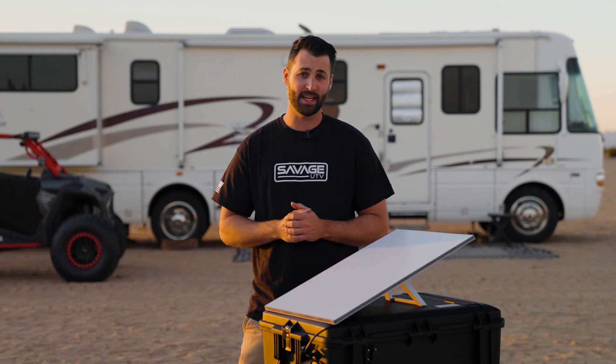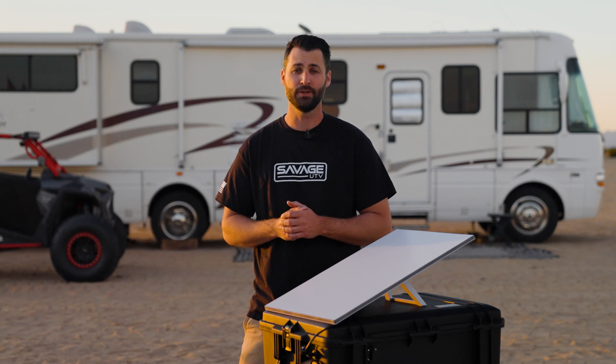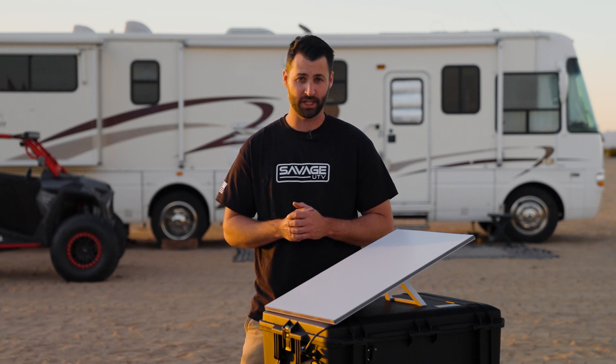Hey, this is Collin with Savage UTV, and today I'm going to be showing you four different ways that you can deploy your Starlink using Savage UTV's storage case.